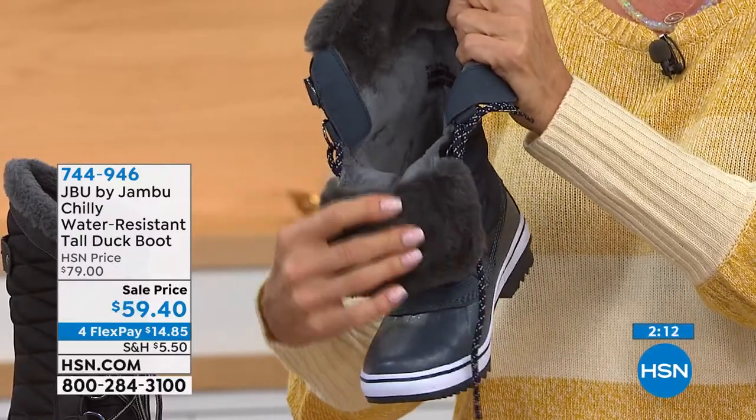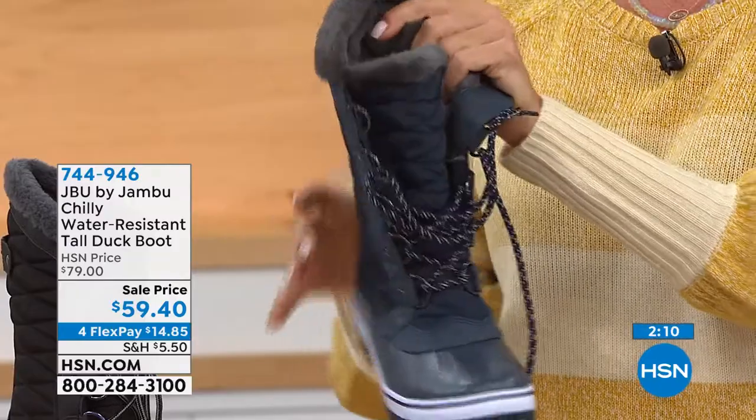You still look darn cute along the way. Item number 744-946. We've got the navy, the black, and the really cool black herringbone — that one has more personality than any duck boot I've ever seen.